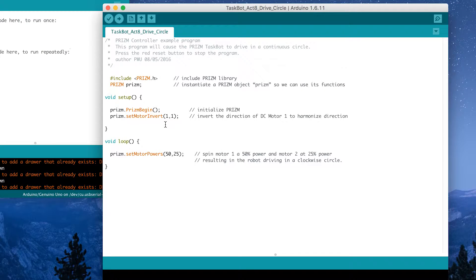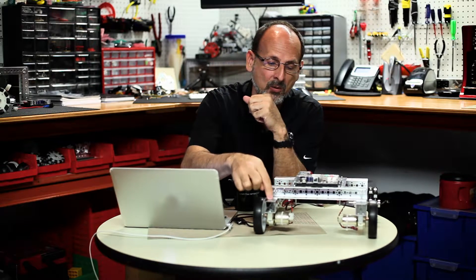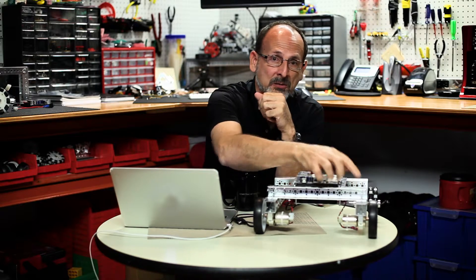We've got our set motor invert command — we only need to call that one time. This is probably one of the simplest programs you're going to see. We just need to use the Prism set motor powers and talk to both motors at once. But you'll notice in our variables we're actually giving them two different values. If we give one motor one speed and the other motor a different speed, instead of a straightforward behavior, we should get a circle.